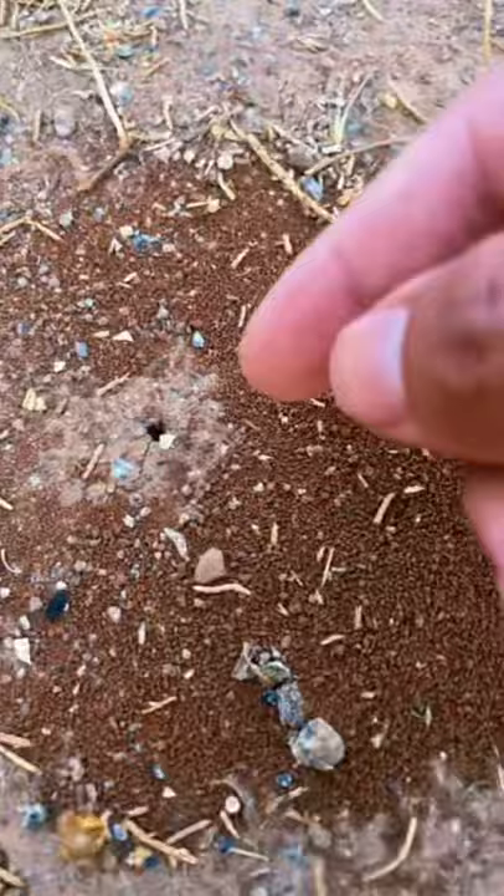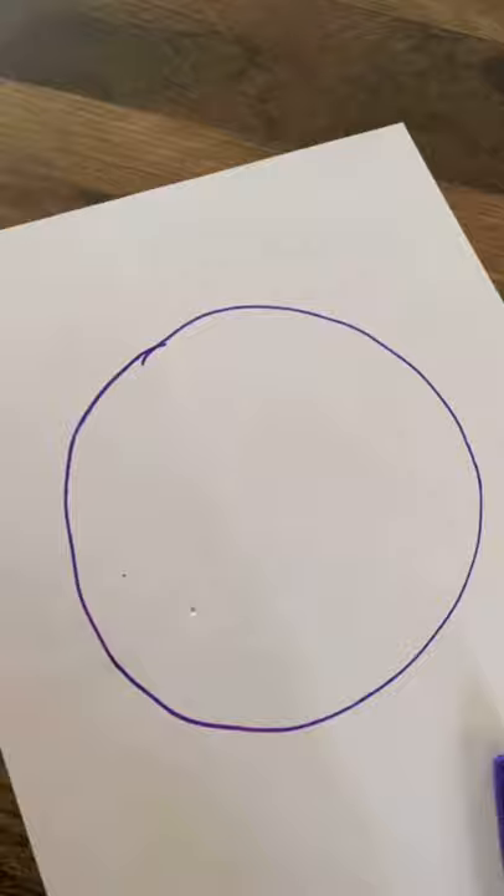That's just mean. Well, let's see if it actually works. All we have to do is find ourselves a little ant. Come on, little guy. And a piece of paper. All right, drew a circle.